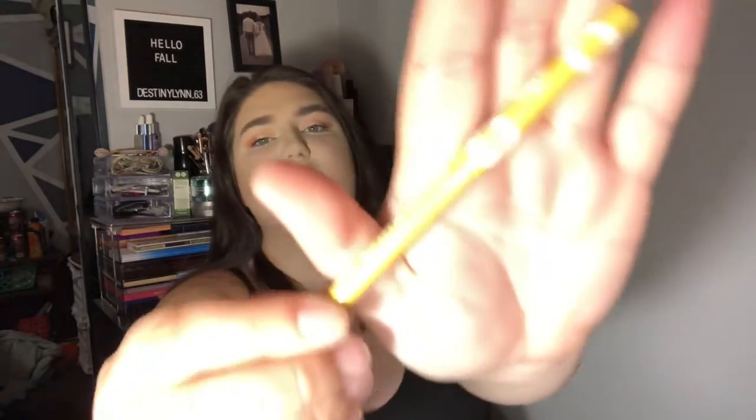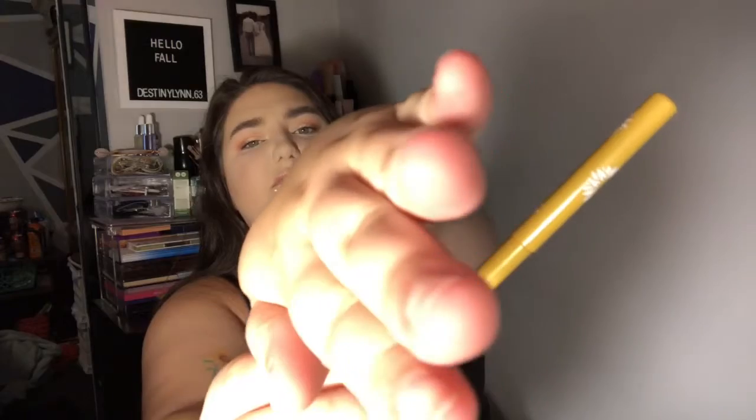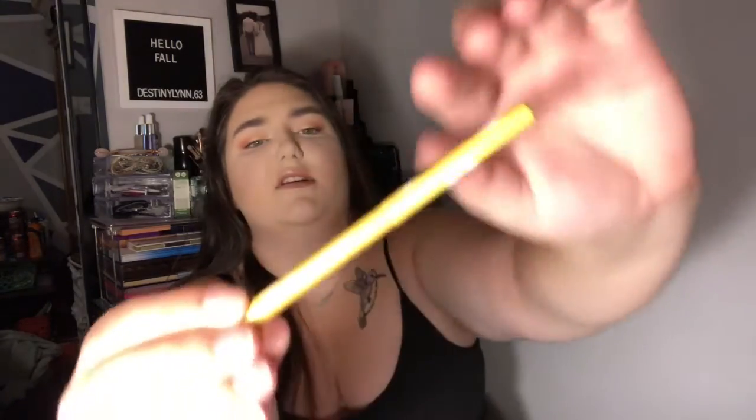I also got a cream gel liner in Sub Zero. Not the best packaging. Okay. And then this has cute little sunflowers on the top. Super cute. And it's just a yellow — gold liner to be exact.